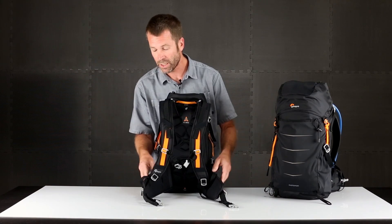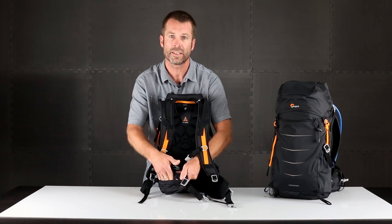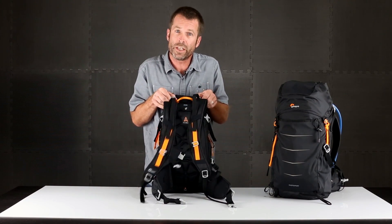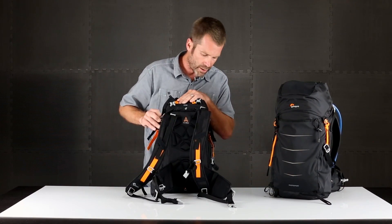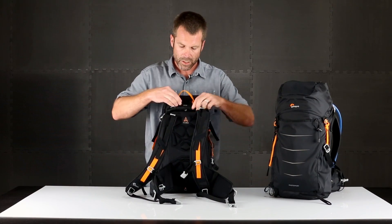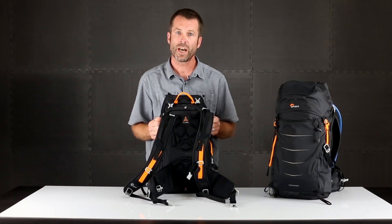On that suspension system are some pockets. On these hip fins you have quick access to some key essentials that you might store on your hip. Also with comfort is hydration — on the back panel there's a dedicated pocket for your water bladder. You feed that right in here and then the tubes come over the shoulder straps and keep you hydrated on the way.